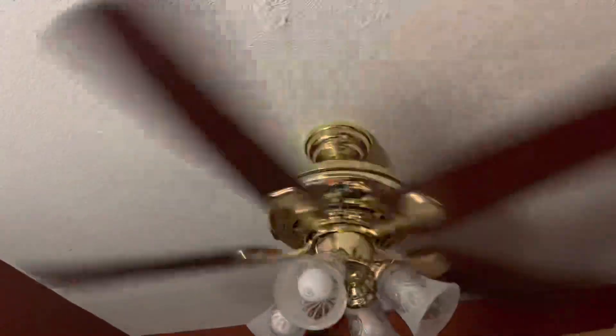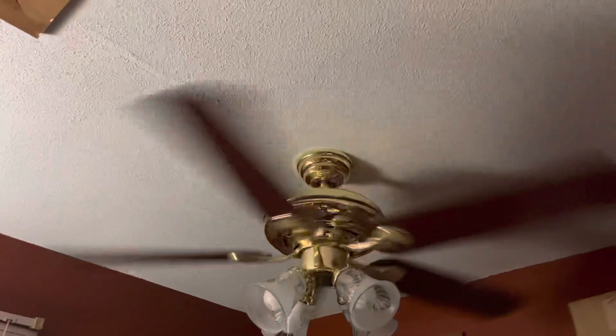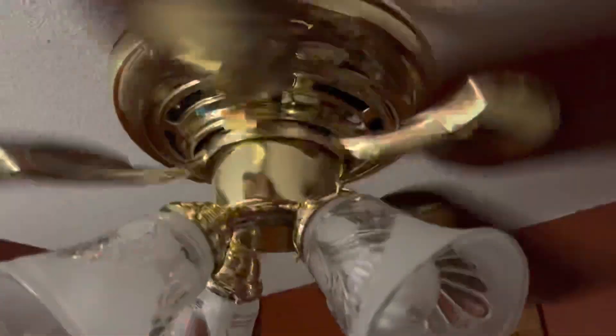I know that the Reddington 2s had a taller switch housing because it's longer. And then the Reddington 3s had the stubbier ones. Plus, like I said before, you couldn't take the light kit off — because you can take the light kit off this one, and then there's the switch cap.